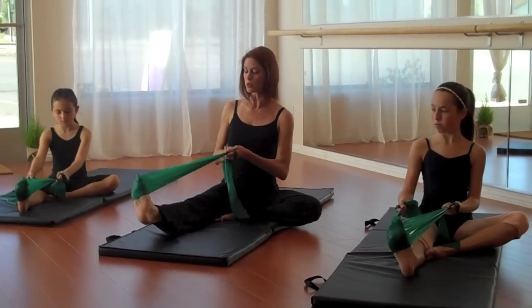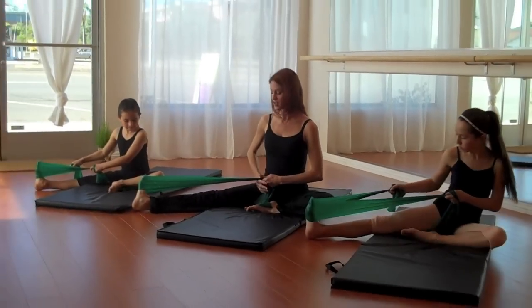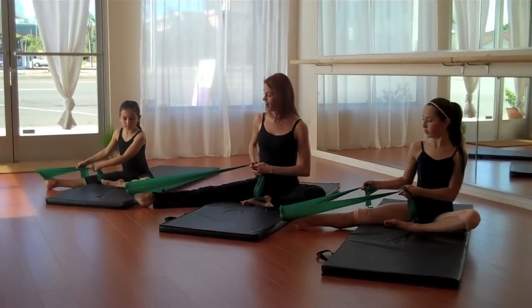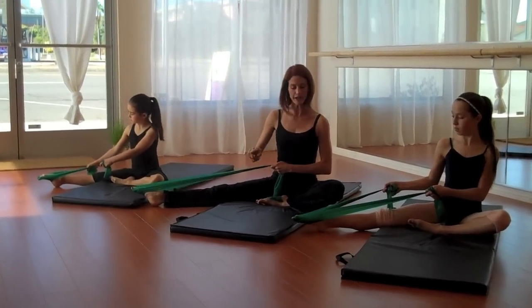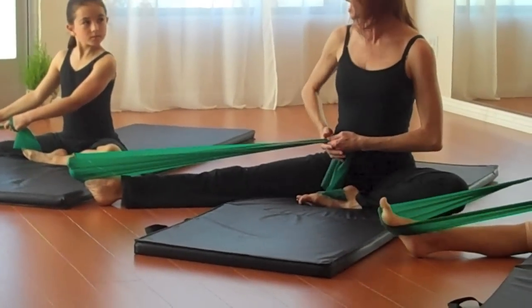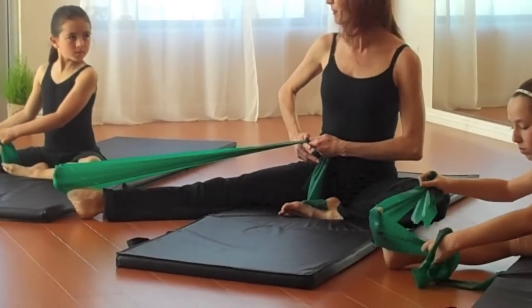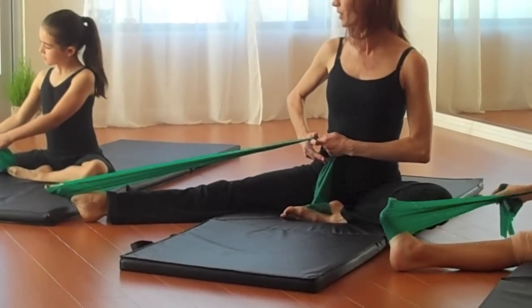Then we can do the same sort of thing to the side, pulling the TheraBand over to the side. You can flex, half point, push — making sure that ankle's nice and tight and long through the tips of your toes. Half point and flex. Again, half point and push.